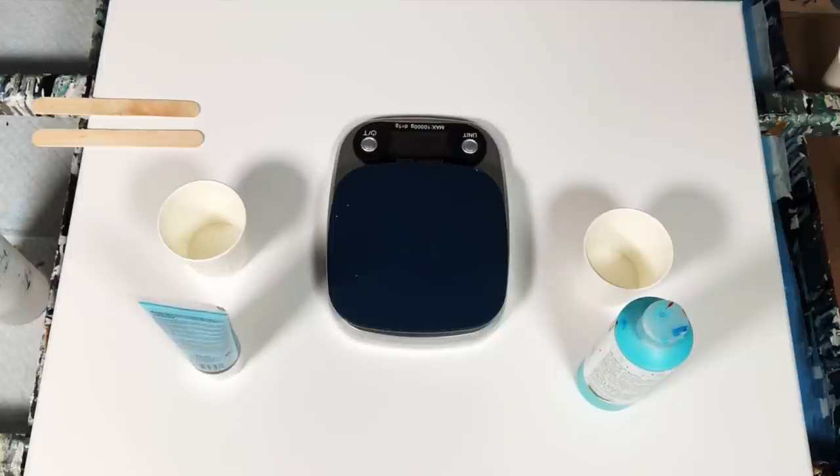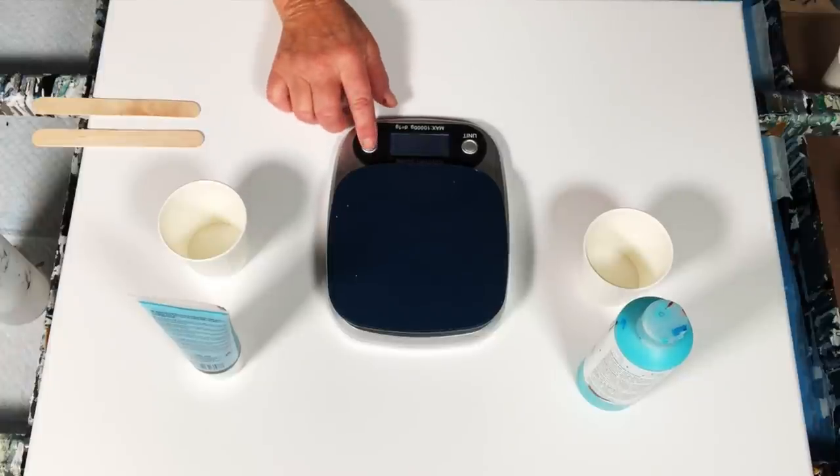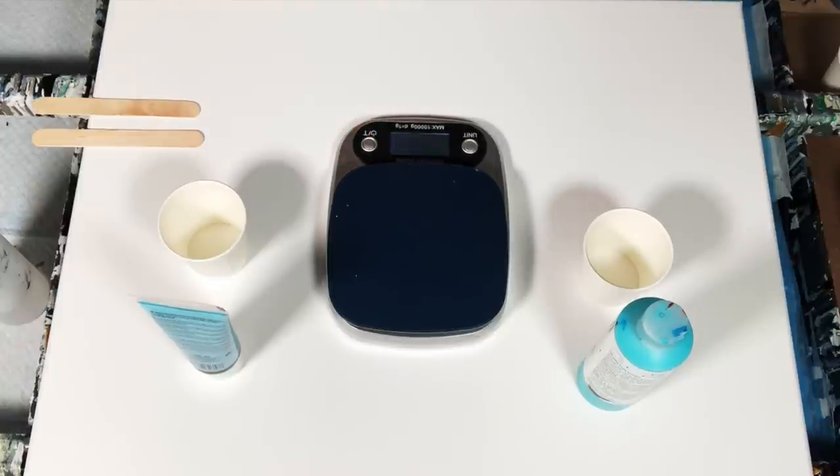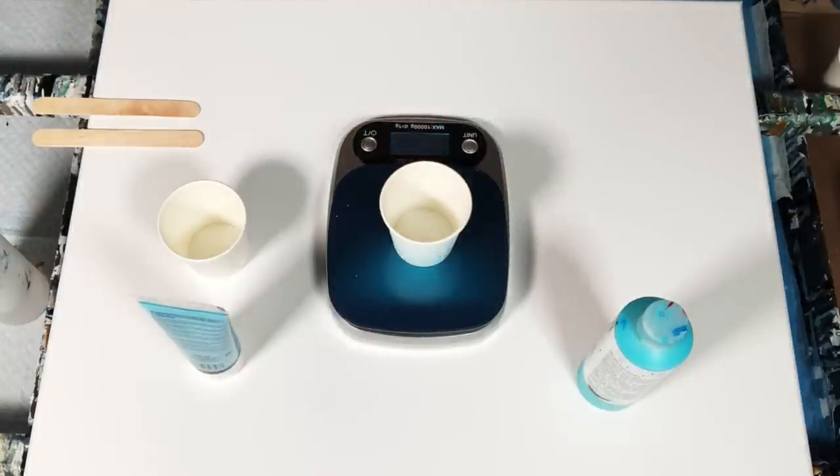My pouring medium for my swipes is Floetrol and GAC 800, half and half. So what we're going to do is put our scale on. I measure in ounces. We are at zero. We're going to put our little cup on there and it's registering — usually just 0.1 ounce.